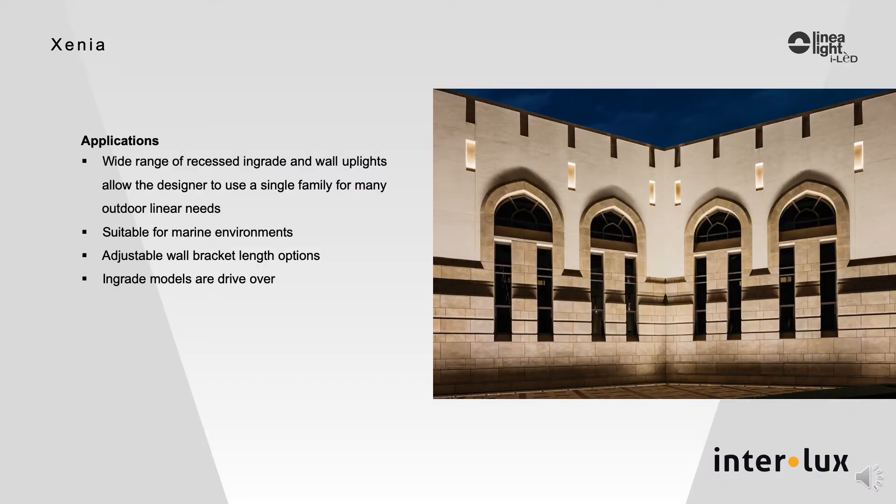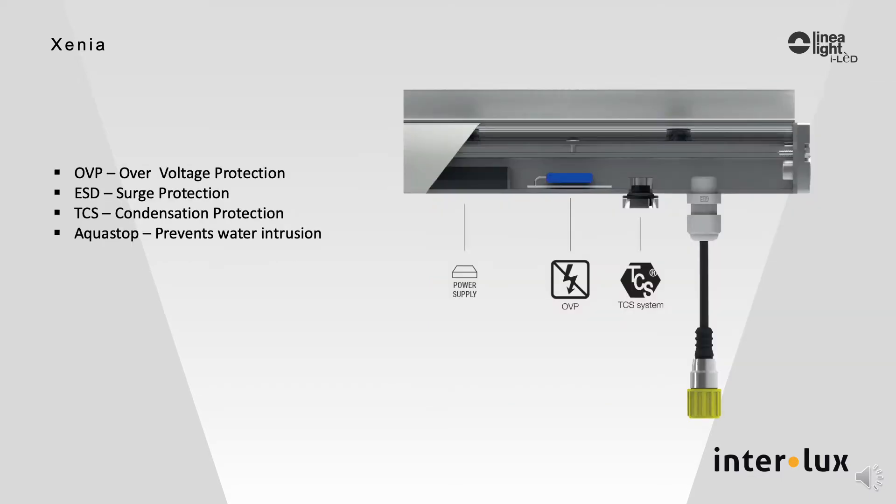You have two options for the power supply: an integral driver option for on-off 120 volt, and remote drivers for dimming applications. The Linea AquaStop system protects circuitry from moisture entry, and there is internal condensation control as well as inherent overload and surge protection. Zinnia's robust construction makes it suitable for harsh marine environments, and the recessed in-grade version is drive-over rated.